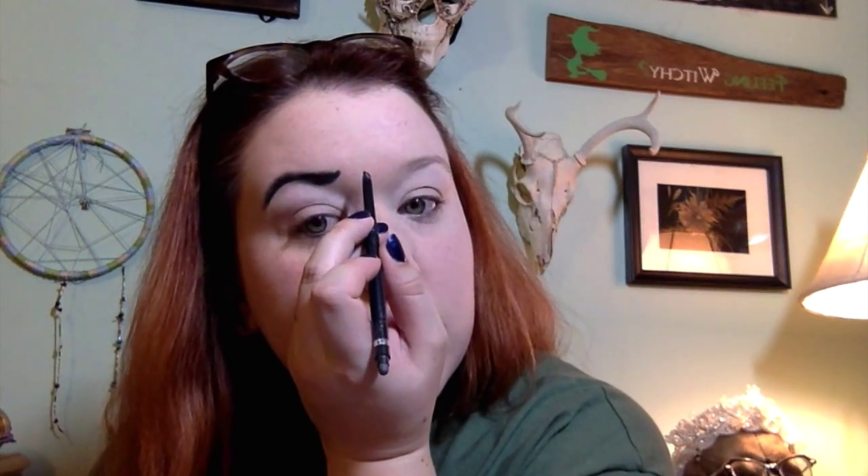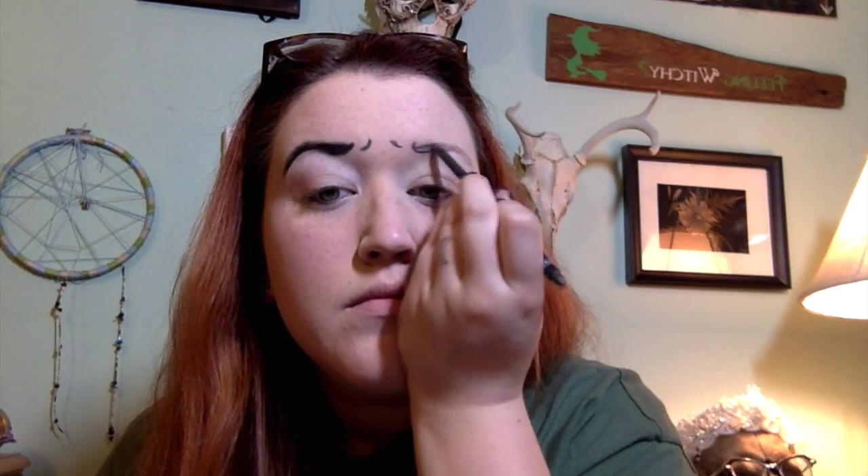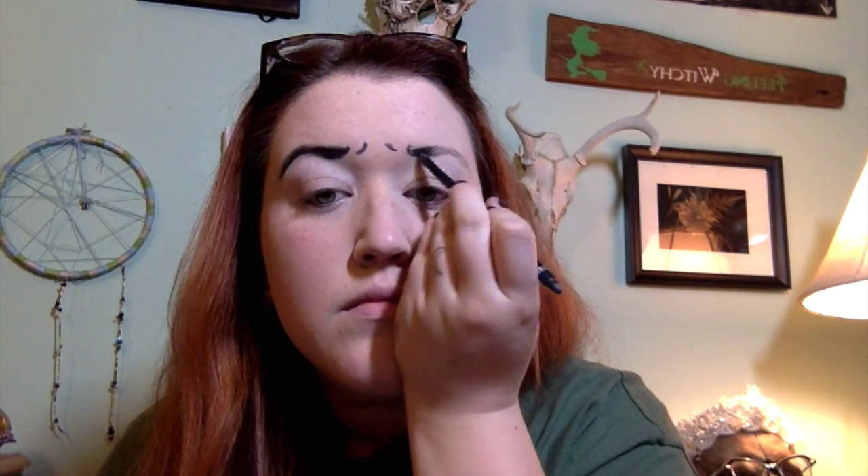I'm going in and giving my eyebrows a little apostrophe shape, because with the whole pop art thing you have to remember it's all exaggerated — it's all very animated. Andy Warhol would not have wanted me to have boring eyebrows, so the more expressive the better. Then I'm adding a couple more little apostrophes between my eyes, as if I was sort of squinting.